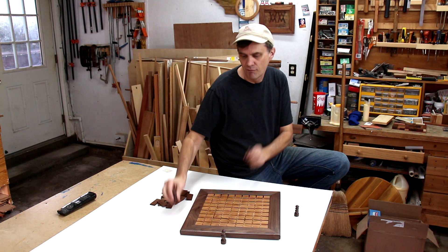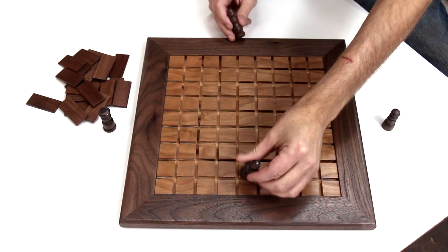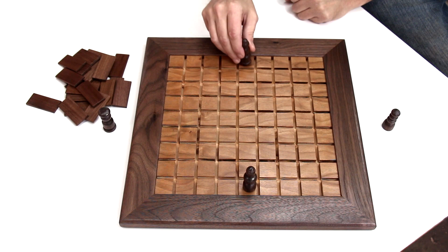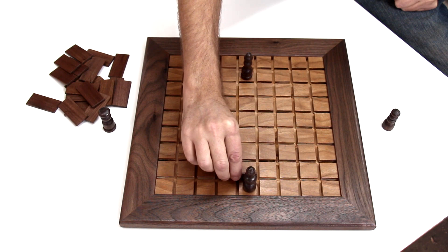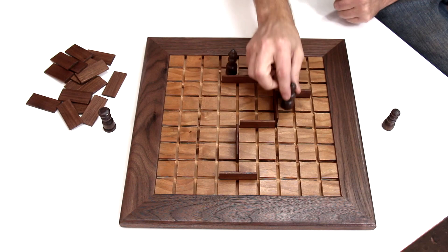Two to four people can play Corridor. The object of the game is to get your piece from your side of the board to the opposite side of the board. Each player starts the game with their piece on the center square. You can move your pieces forward, sideways, or backwards, just not diagonally. When it's your turn, you have the option of either moving your piece or placing a wall. You can't jump over the wall, so you're forced to go around it and it becomes sort of a maze. The only thing that's not allowed is you can't completely block off a path to the other side.